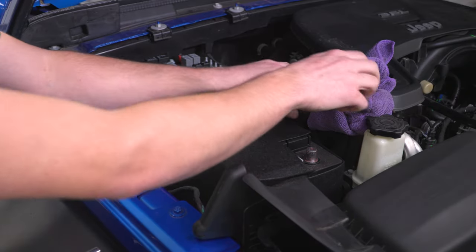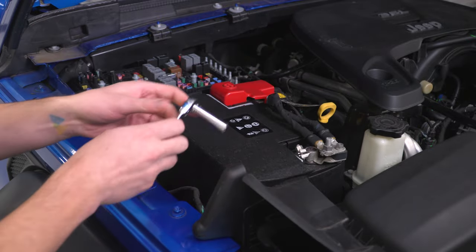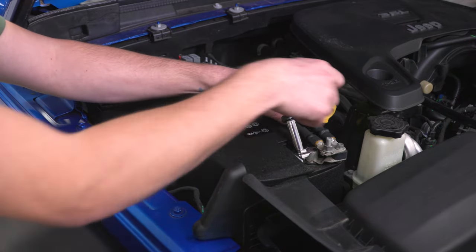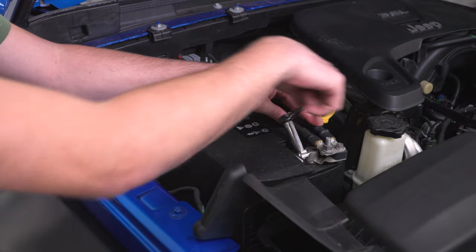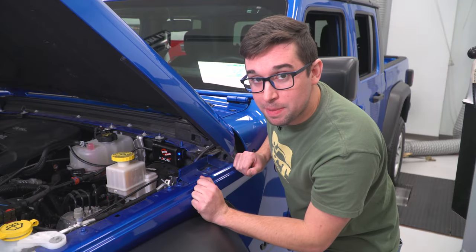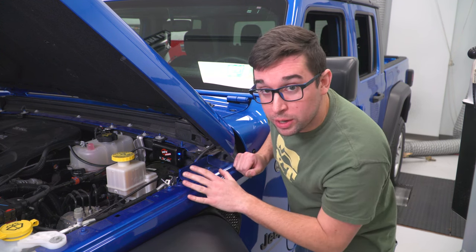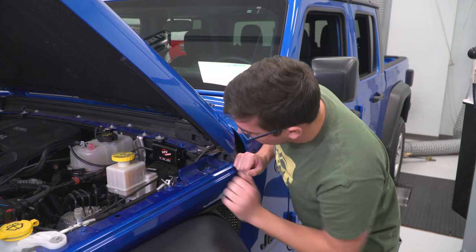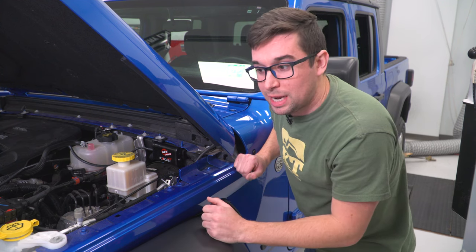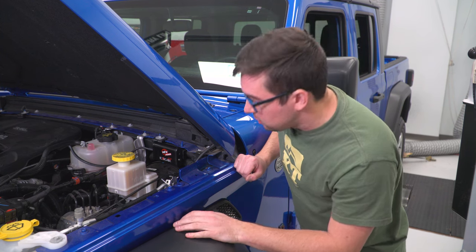Last but not least, reconnect the negative terminal on the battery. Get it seated nice, and tighten it back down with the 10-millimeter. With the accessory power turned on, you can see the light on the Scorcher module is on — the default is on. If you want to turn it off, there is a button right there. Just press it to toggle it off. AFE says you can turn this on and off while the truck is running, though I'd be a little cautious about doing that — but they say that you can.